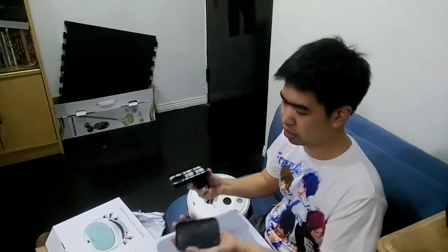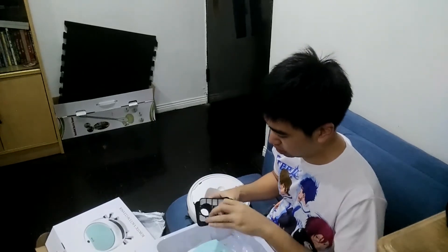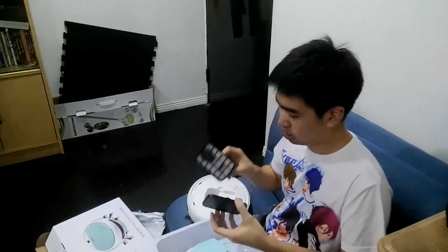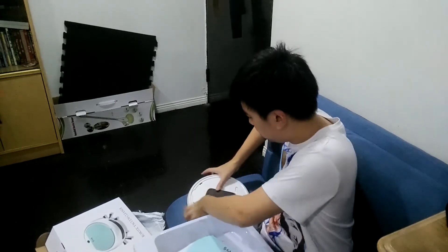Oh, it opens up like that. So that's it.